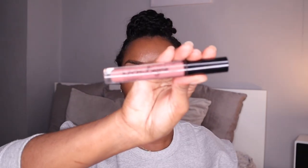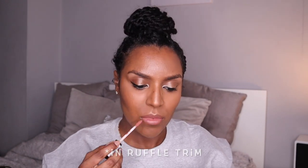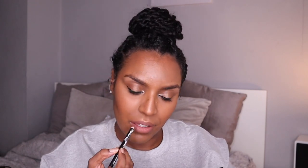For the lips I'm using a NYX lip pencil in Chestnut, just lining my lips, filling it in a little bit and in the corners of my mouth. Then I'm taking the NYX Lingerie liquid lipstick in Teddy and just placing that all over my lip. Then I'm going back in with the lip pencil again to outline it and give it more depth.